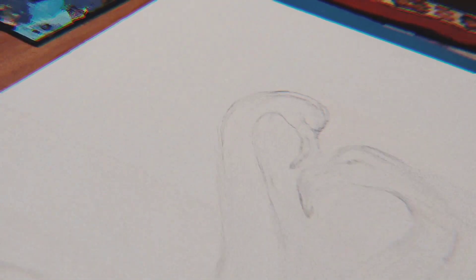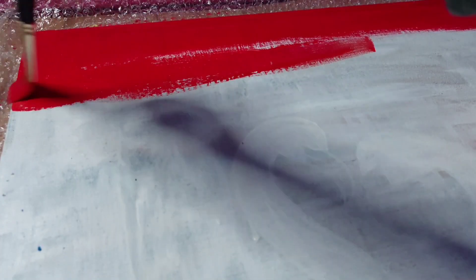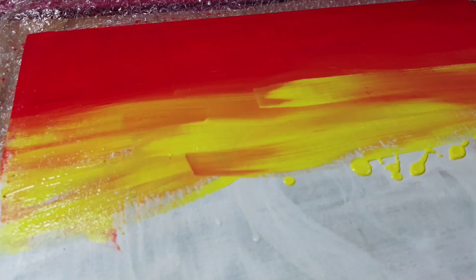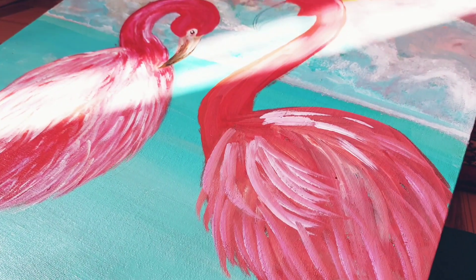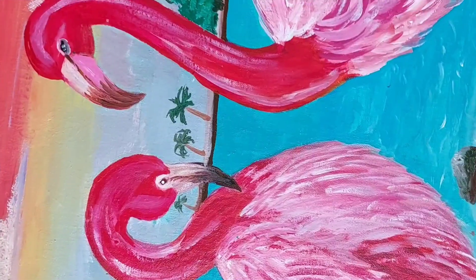Now it's time for the third one. This third canvas is going to be a little basic one — it's going to be very easy. I was really very confused about what to draw, because they left it to me. So I did this. Let's see how it is going to turn out. I completed this one within a day, and it is completely done. Here are the final results — hope you guys like it.